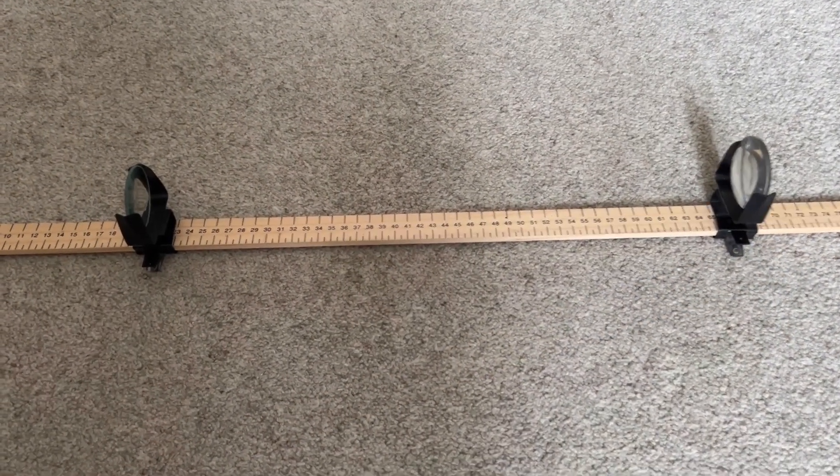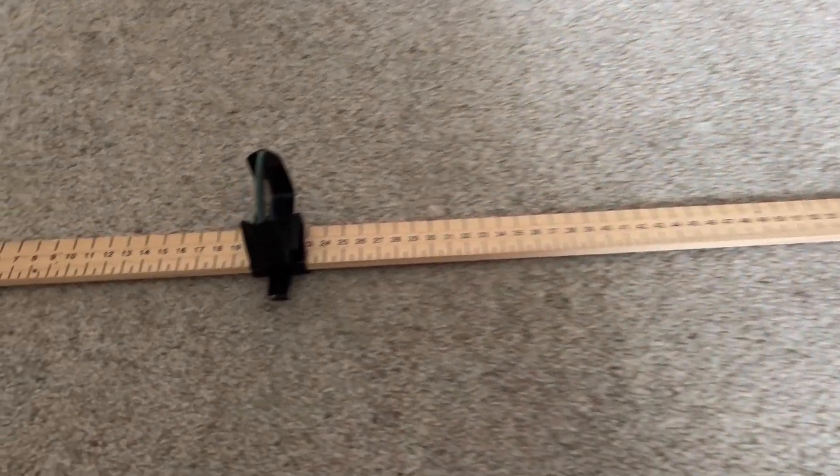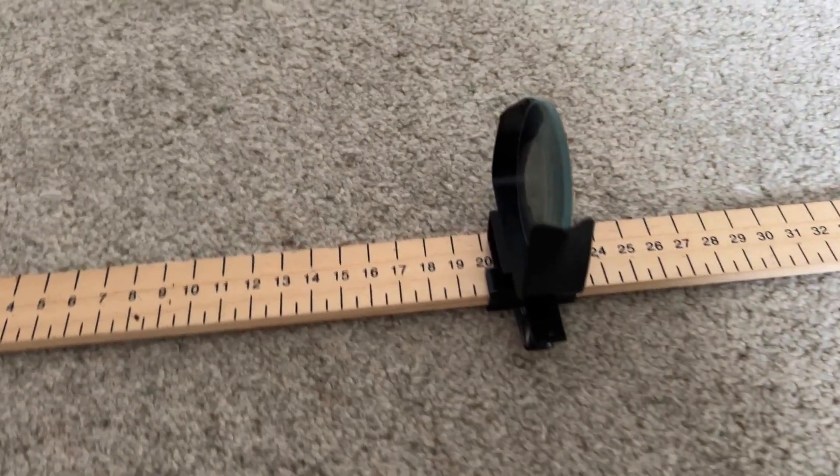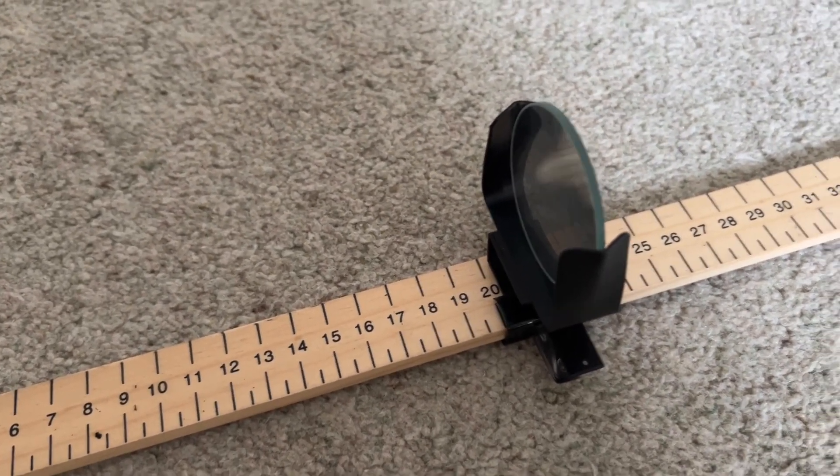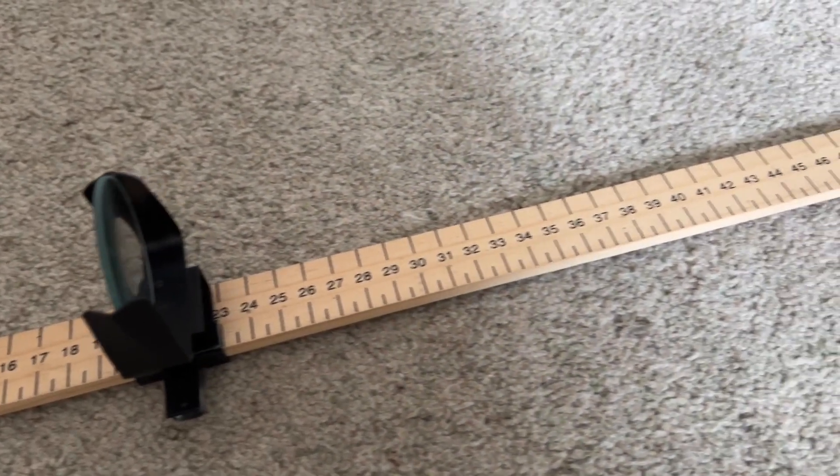You then want to add together the two focal lengths — in my case 37 plus about 8, which makes 45 — and attach them to the metre ruler about that distance apart.